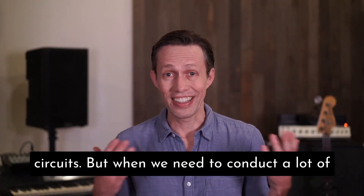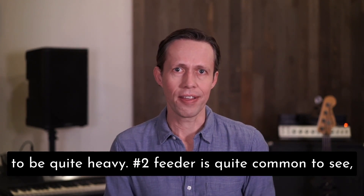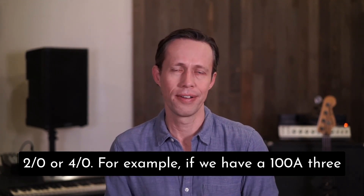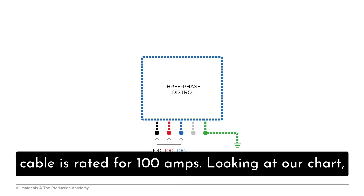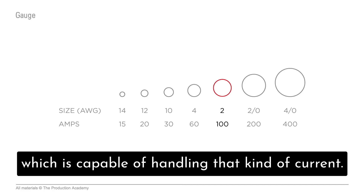But when we need to conduct a lot of current, like with feeder cables, the gauge needs to be quite heavy. Number two feeder is quite common to see, but we sometimes need the even heavier gauge of two-aught or four-aught. For example, if we have a 100 amp three-phase distro, we need to make sure that each feeder cable is rated for 100 amps. Looking at our chart, we can see that we would need number two feeder, which is capable of handling that kind of current.